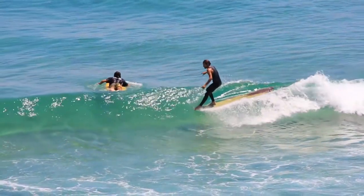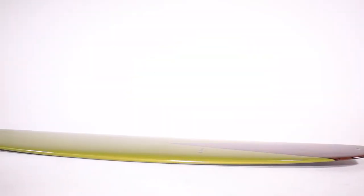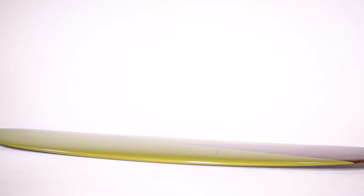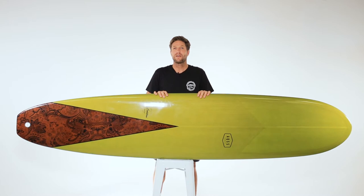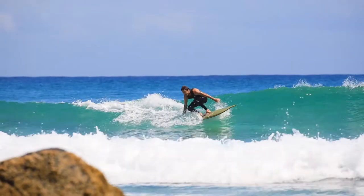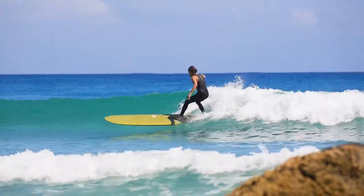A nice low and even continuous rocker combined with 50-50 pinched rails. Wide tail, nose and midpoint make this board not only very stable, but extremely versatile through its turns and nose-riding.